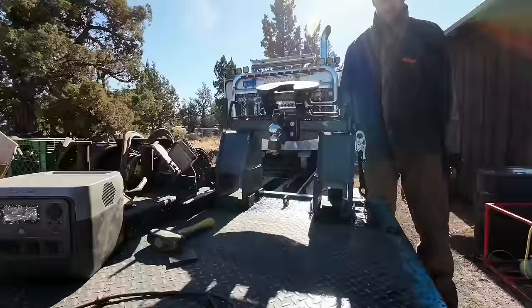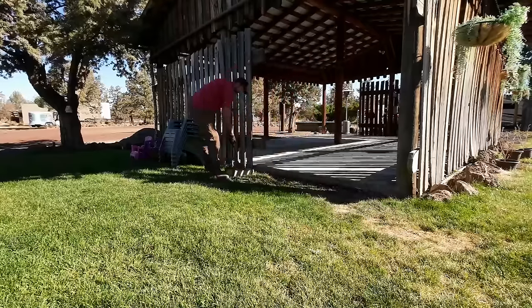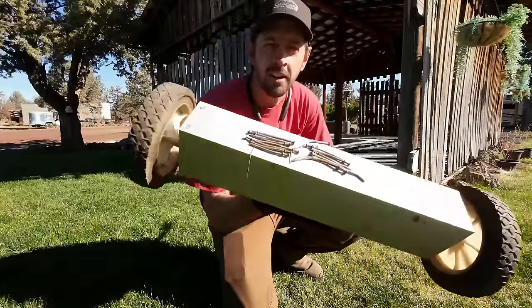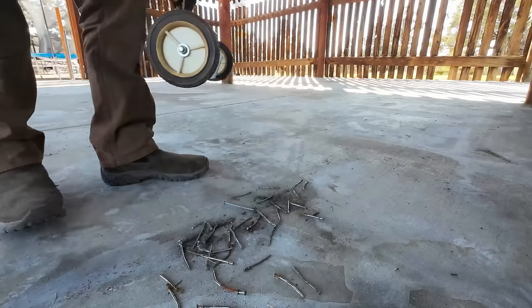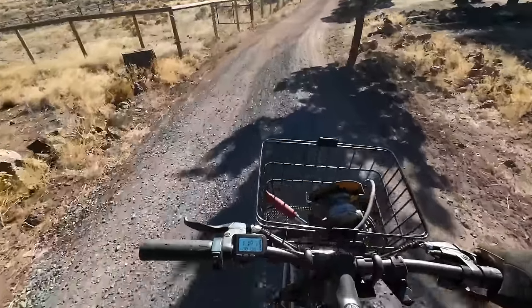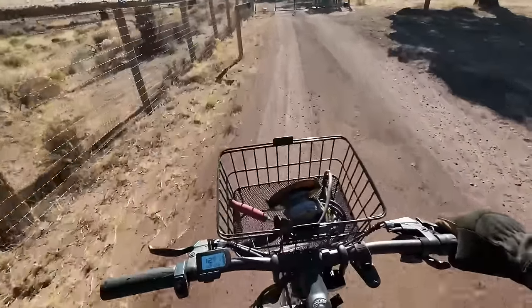That should work. Dear Concrete Crew — bleepy words — thanks a lot. Now that mess is cleaned up, we're headed down the hill to go fix the gate.